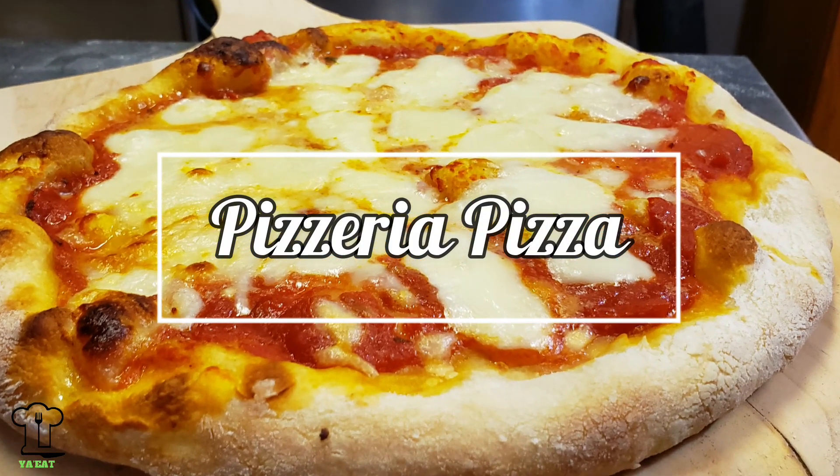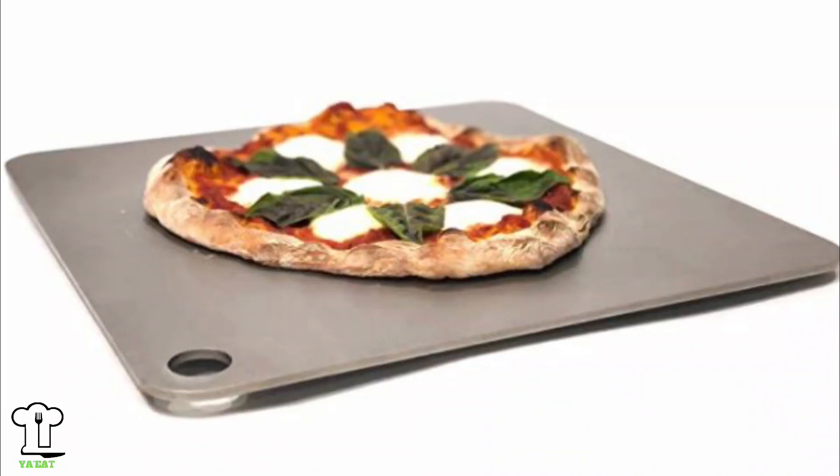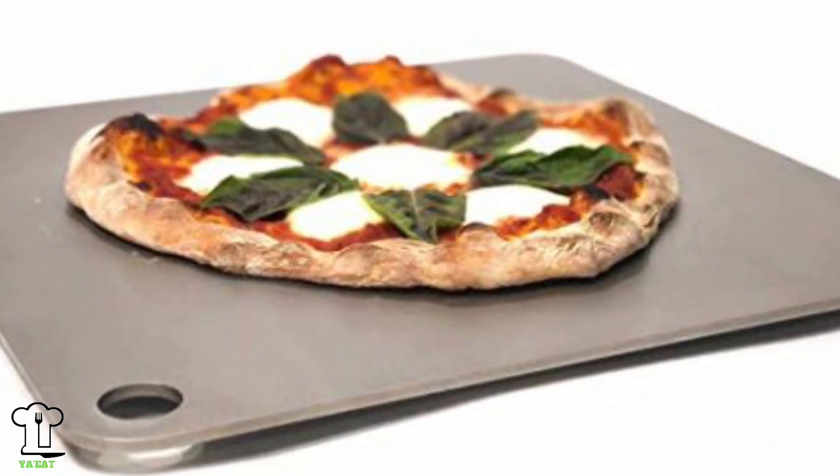I got a new pizza steel, and with a pizza steel or a pizza stone you can make some pizzeria quality pizza. The steel in the oven is preheated at 500 degrees for 45 minutes. Now we're going to be making the dough and then we're going to make some pizza. Are you ready? Here we go.